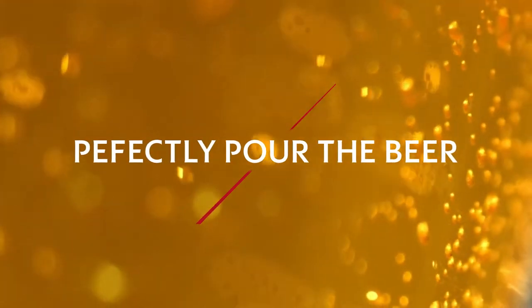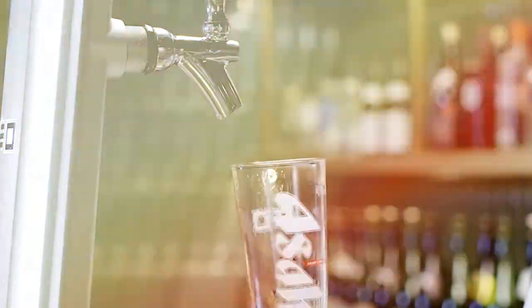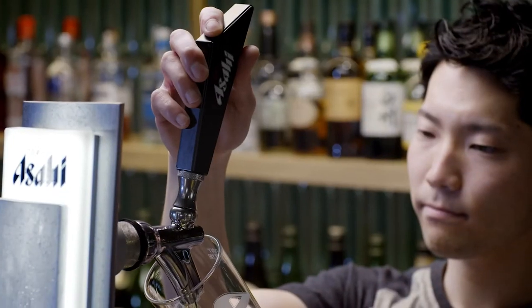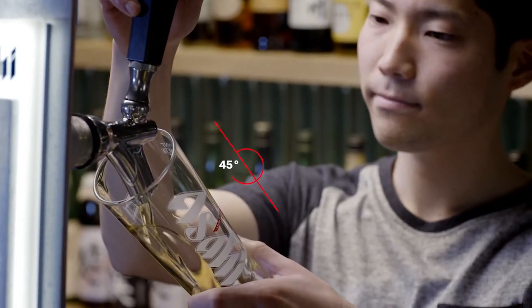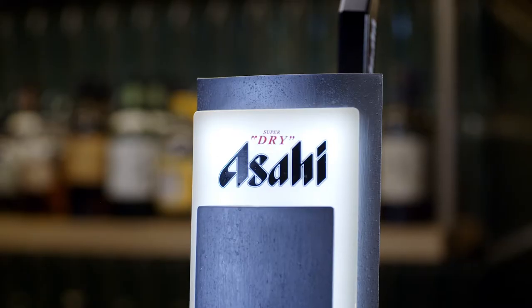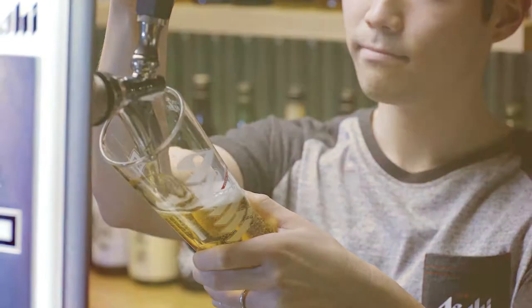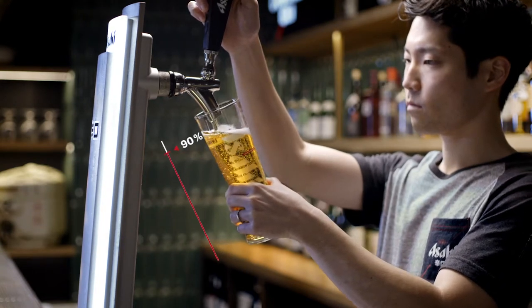Part 1: Perfectly pour the beer. Take a clean, chilled Asahi Super Dry branded glass. Position the glass at 45 degrees to the tap — along with the chilled glass, this angle will stop excess foam from being created when pouring. With the nozzle slightly away from the inside of the glass, gently open the tap and smoothly pour the beer until the glass is 90% full.